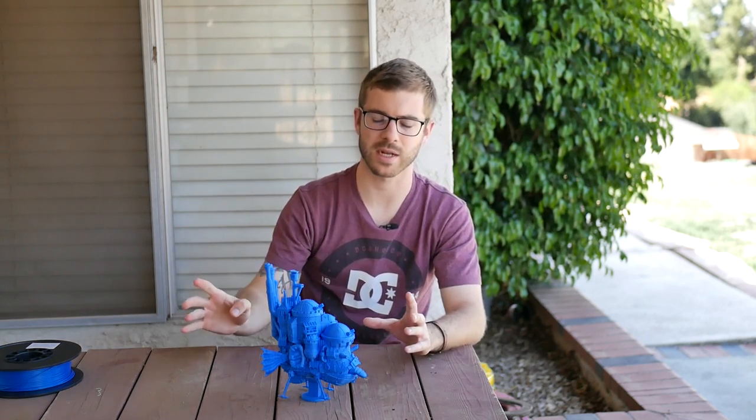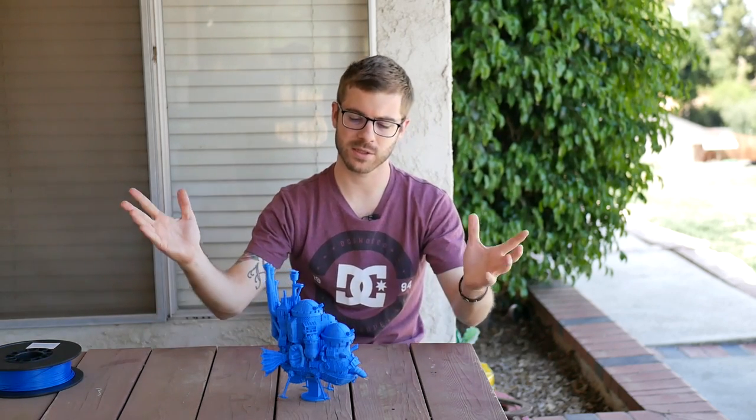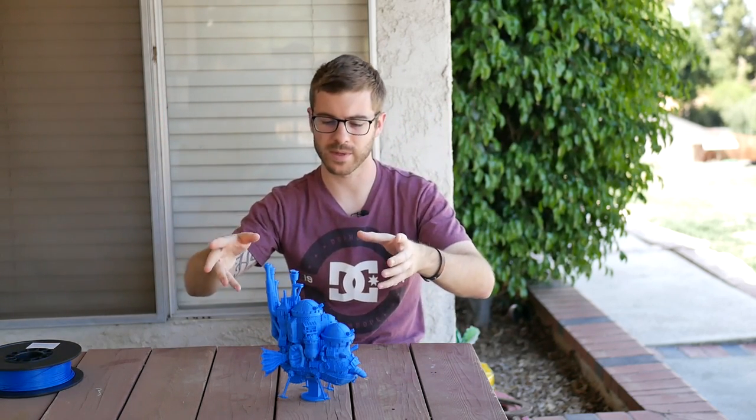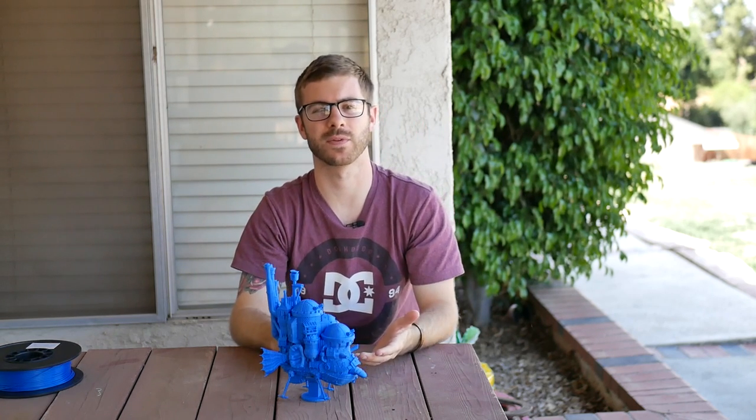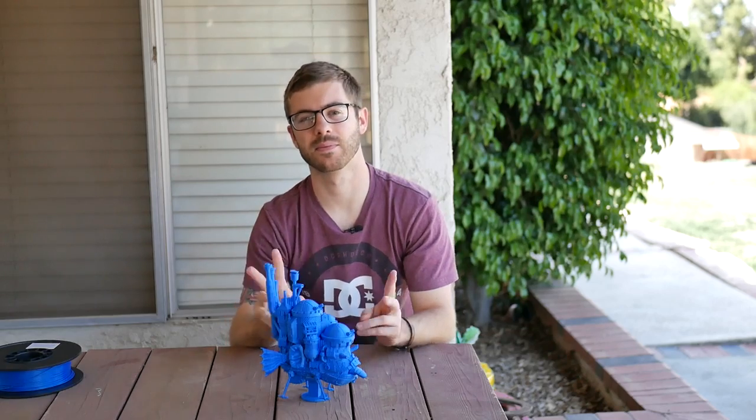I'll get some close-ups and various shots of this with some nice music for you guys, and again links to the printer, the filament, and the model will be in the description of this video. I hope you guys enjoyed and I will see you guys next time. Peace guys.